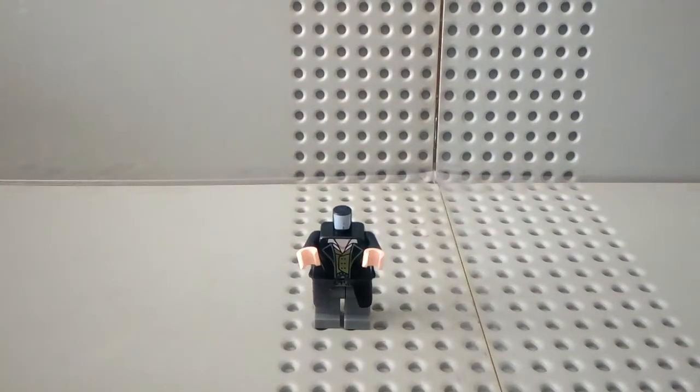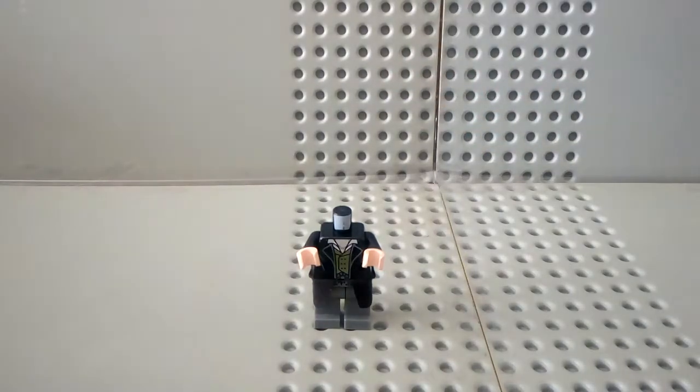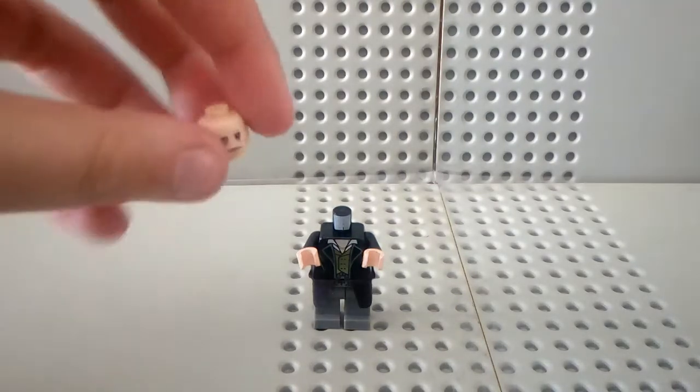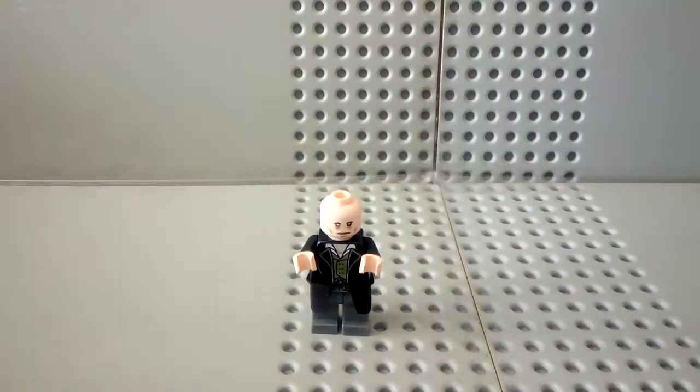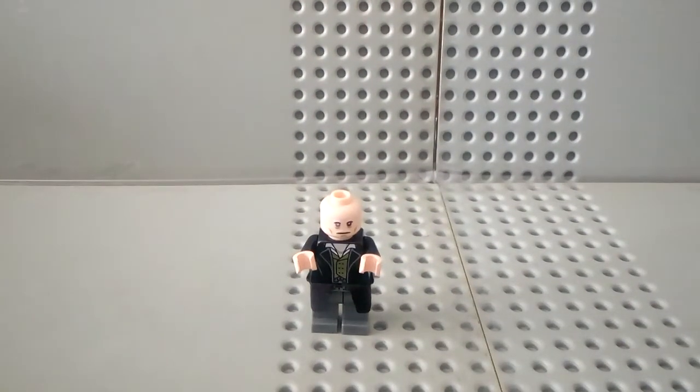And I think this normal torso piece is gonna be perfect. So far it looks pretty good and you can see his emblem. Now not everybody will be able to do this — if you can't, you can just use your regular Grindelwald head. But I think this will be more accurate: take your Percival Graves, just take off his hairpiece, and switch it around to the Grindelwald face.